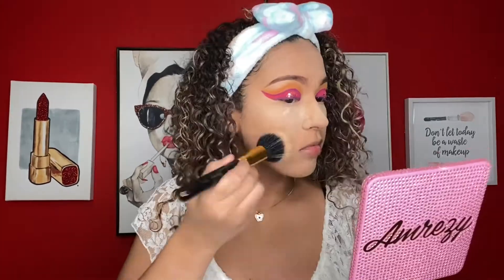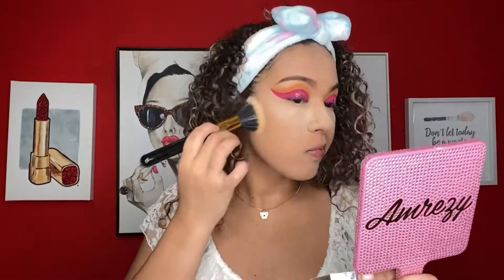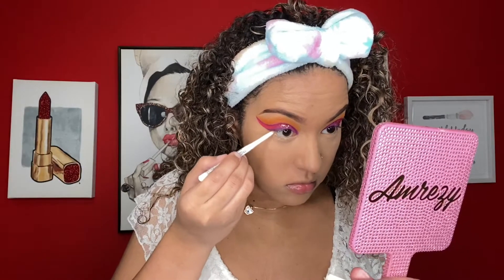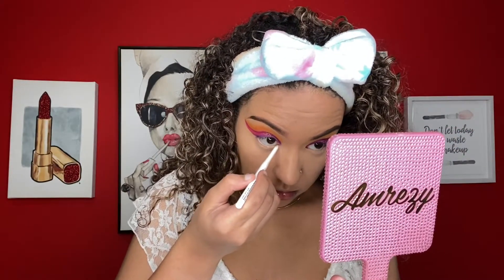I know I look scary AF right now and I do apologize. Let's finish off these eyes — I'm going to be using this white retractable liner by NYX. All over my lower lash line I'm just going to be applying that same purple we applied earlier.